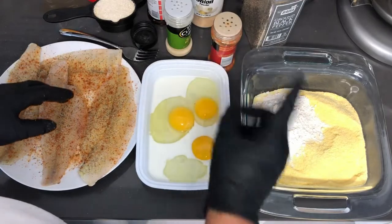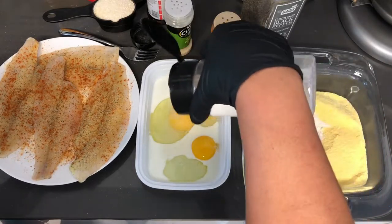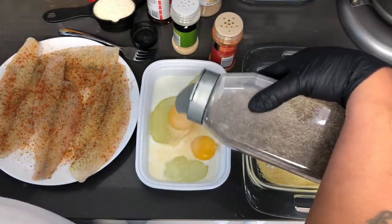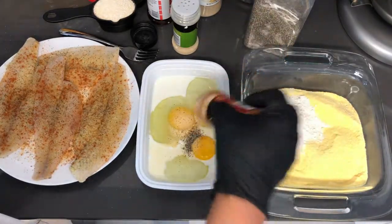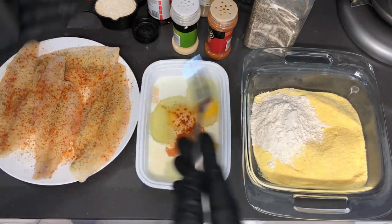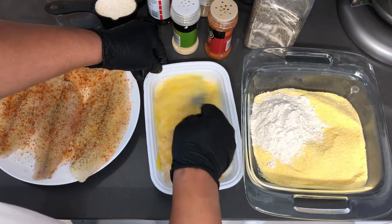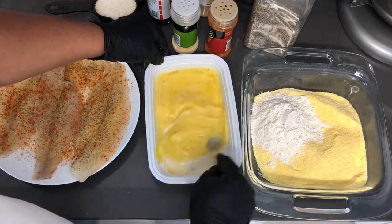For my egg mixture I won't be adding any seasoning salt, but I will be adding some onion powder and a tad bit of garlic powder, and definitely a dash of pepper — not much, because most of my pepper goes into my breading mix. I also have about a tablespoon of milk in this egg mixture. You guys don't have to do that, but I like doing it this way. You can use just egg if you'd like.